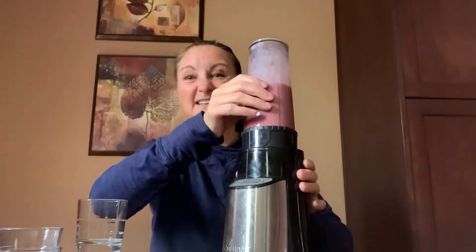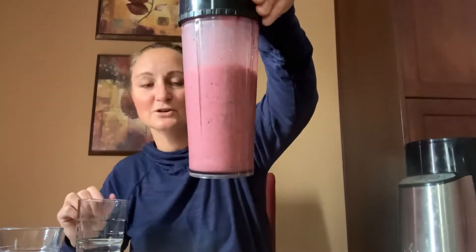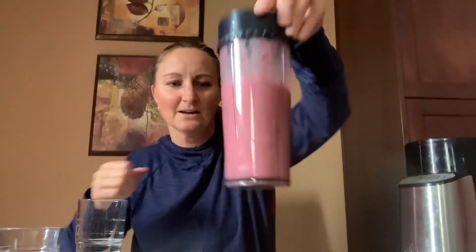Wow, that was a little loud. But look at the color I have — it turned purple or pink! Cool. Shall we pour some into a cup? I've got two cups — a blue one and a red one. What color are your cups? I'm going to pick the red one.